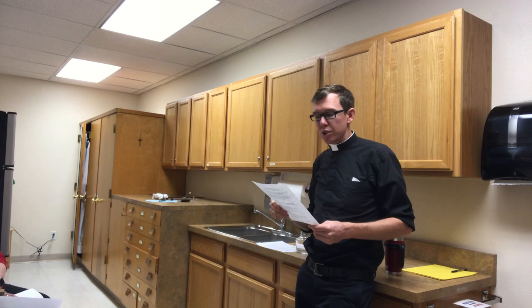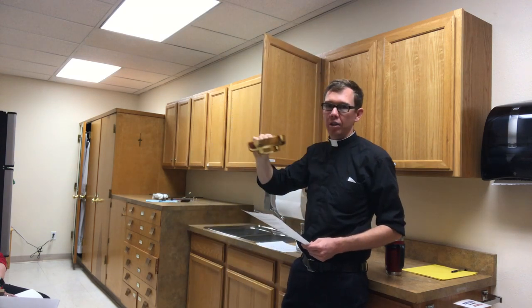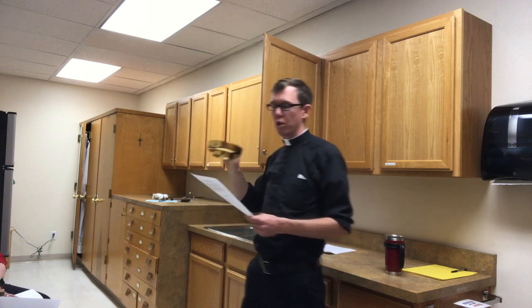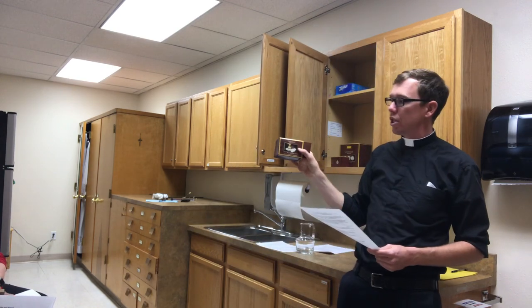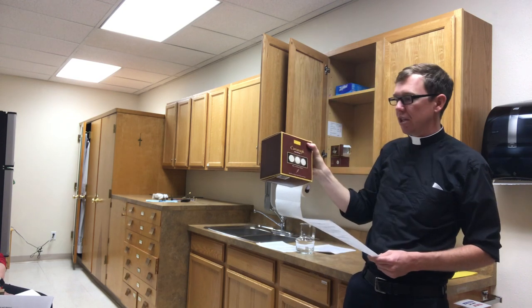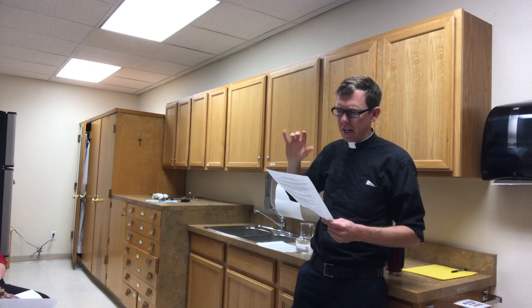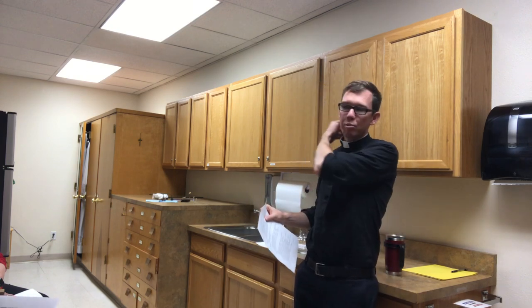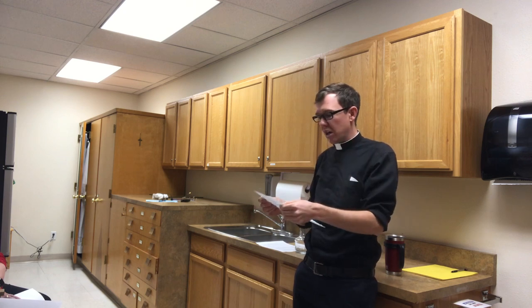For the credenza in the back, you need Father Carl's gold paten — this dish right here. Make sure it's back there with one large host and 50 small hosts. The large hosts are in this container, and the smaller hosts — 50 of them — are in there. Make sure all of that is set up at the back credenza. Also ensure there are extra hosts in the drawer in the back in case any need to be added or removed during Mass.